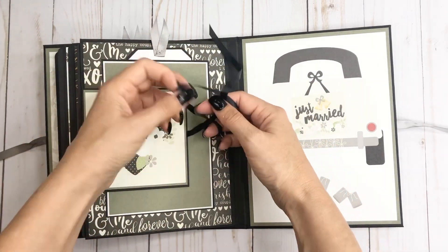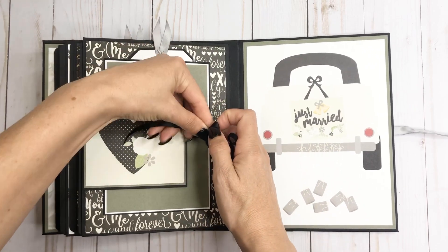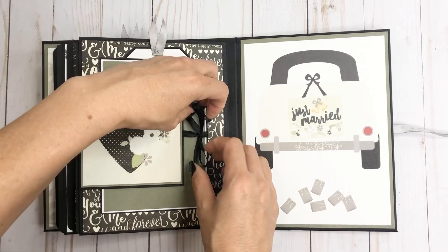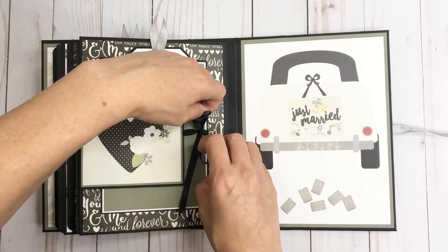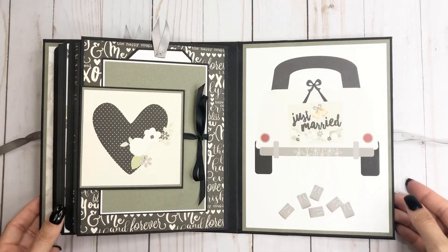So like I said, it's a pretty basic album. I just added a couple flips and flaps throughout, but nothing real fancy, so anybody can make this. Just a basic chipboard cover and then you have that. So that is the album.